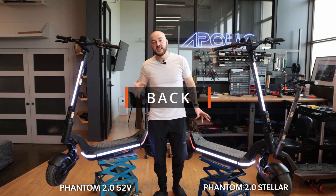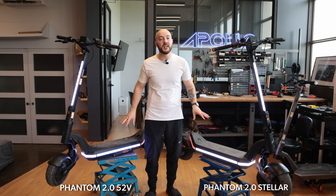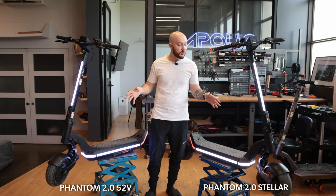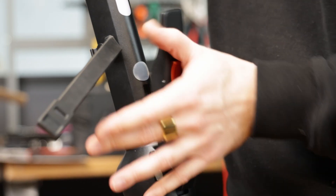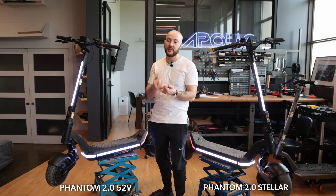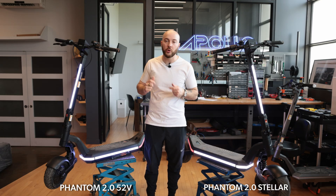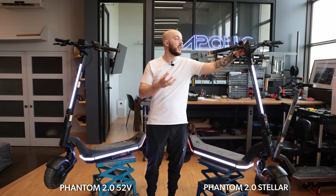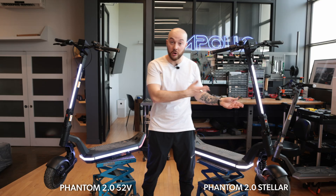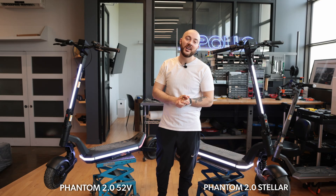At the rear, the same pattern continues — regular spring suspension on the 52V and hydraulic spring suspension on the Stellar, both fully adjustable. The fenders and brakes mirror the front setup: hydraulic on the Stellar, mechanical on the 52V. Both scooters share a set of premium features: Apple Find My, NFC hidden under the quad lock mount, the quad lock itself, premium lights, an extra safety latch on the folding mechanism, and a new rock-solid folding design.